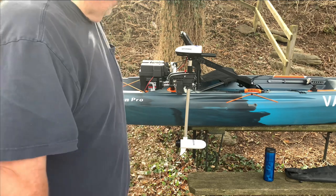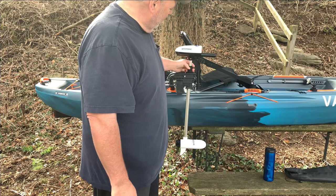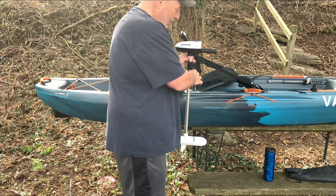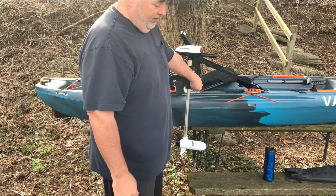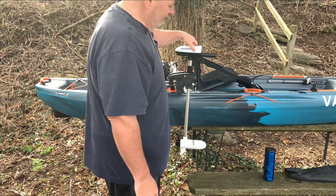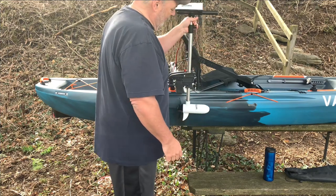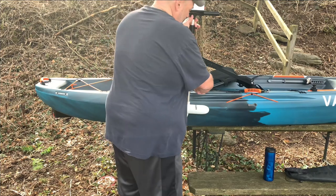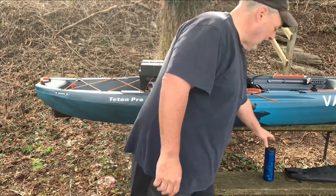I wanted to mount it as close to the kayak as possible because the closer to the kayak, the more control, stability, and performance you get from your motor. Another option: I could leave this collar loose — it controls how loose the steering is — and instead of turning the knob I could just lift it up and lock it in when I come in to shore. I think it's going to work out all right.